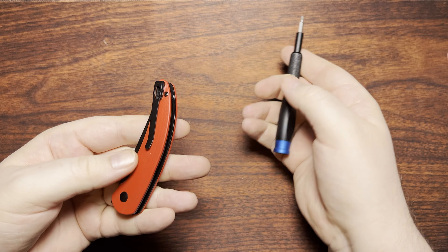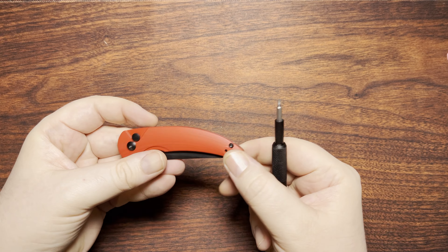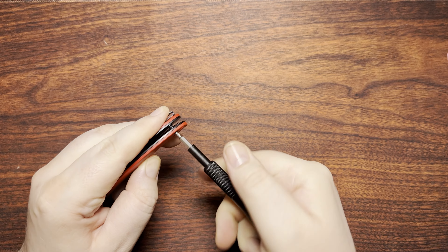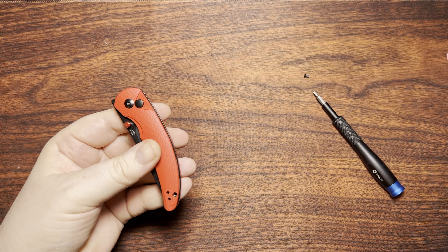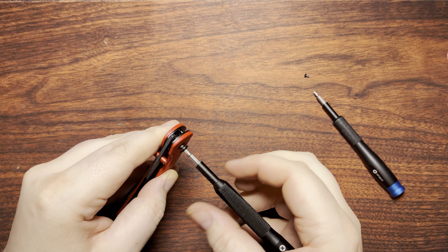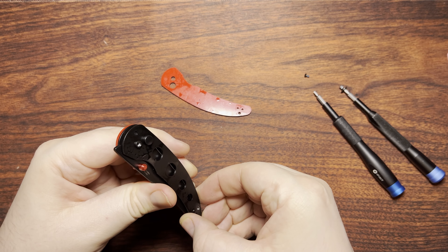Let's go ahead and take a look on the inside of this guy. A lot of times Kaiser for their button locks will do everything from the show side rather than the clip side. So that's the side that I will be pulling away from here. We got T6 screws for the back there and then T8 for the pivot. Feels like we have some medium Loctite going on in here — yep, it's all blue and stuff. And we got some grease and things like that on the inside. Definitely not unexpected by any stretch of the imagination.